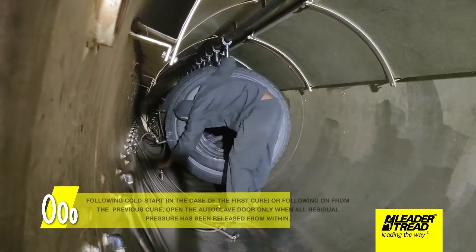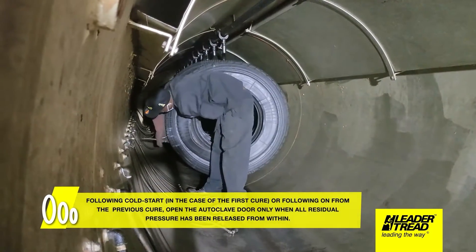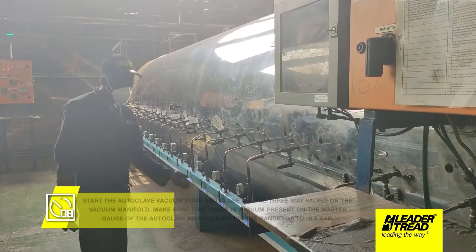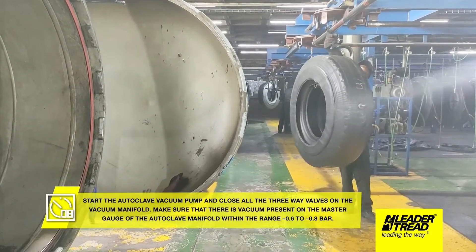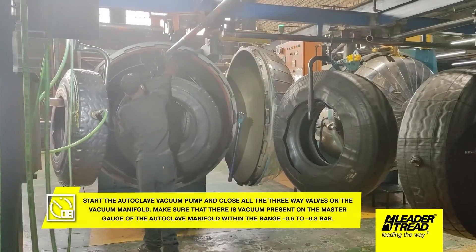Following cold start, in the case of the first cure or following on from the previous cure, open the autoclave door only when all residual pressure has been released from within. Start the autoclave vacuum pump and close all the three-way valves on the vacuum manifold. Make sure that there is vacuum present on the master gauge of the autoclave manifold within the range minus 0.6 to minus 0.8 bars.